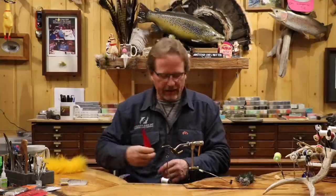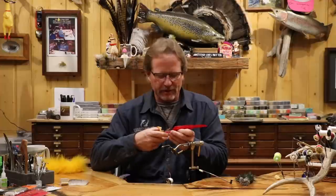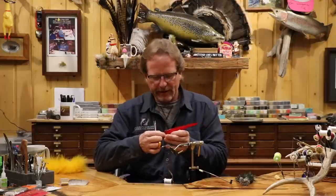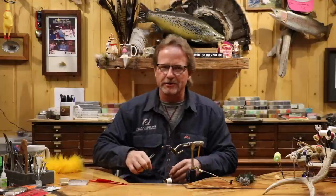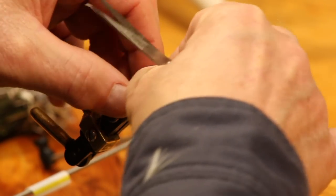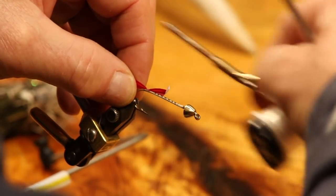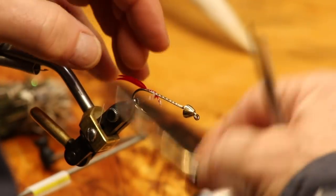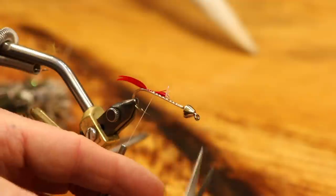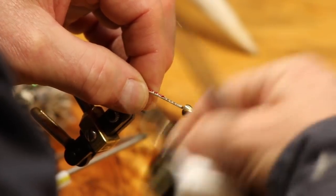When you tie in a quill it's going to look really pretty at first, but once you cast it about three times and catch a fish or two it'll all be broken apart anyway. So there's really no advantage — they look cute when you first put them on. I'm going to set it right on the side here, come over, pinch, one tight wrap down, and tie that in. I'll let it run all the way up — sorry, I forgot to cut those ends off — and go all the way back to the front.